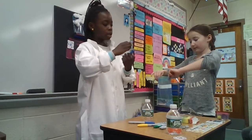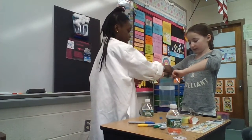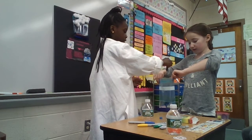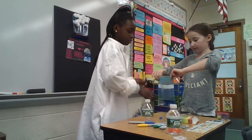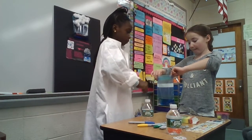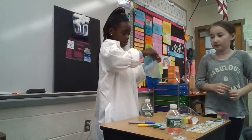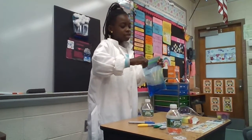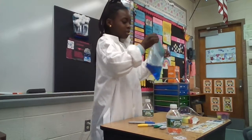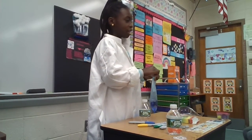And also, if you want, you can put in food coloring so that the precipitation is easy to see. You should close it tight so that it doesn't spill everywhere and it drips sometimes.